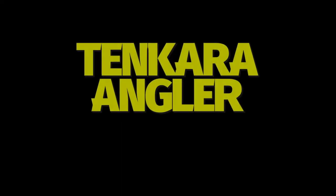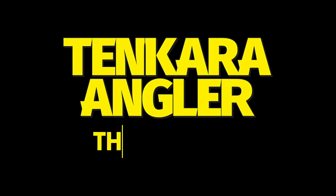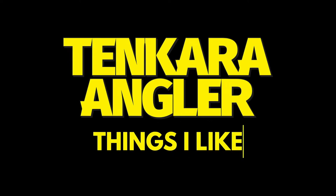Welcome to Tenkara Angler Things I Like. Today we're going to talk about hydration.